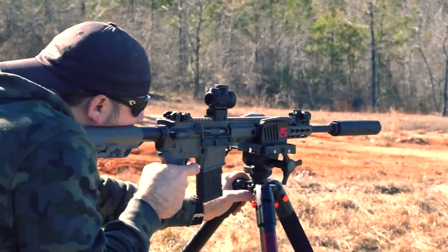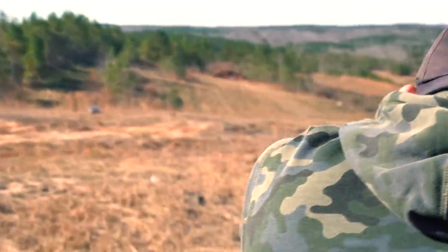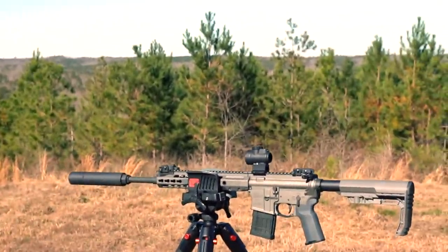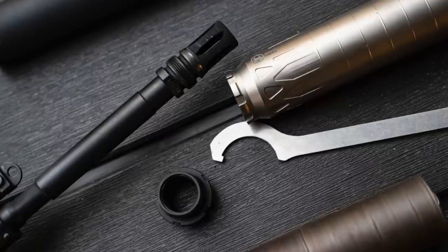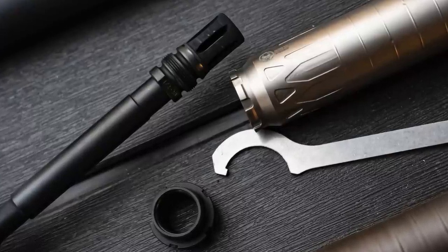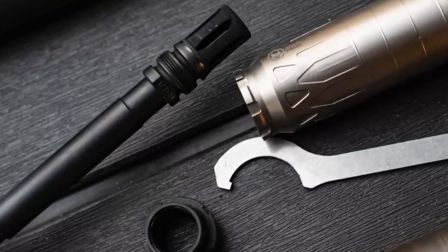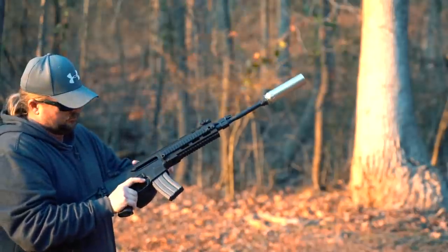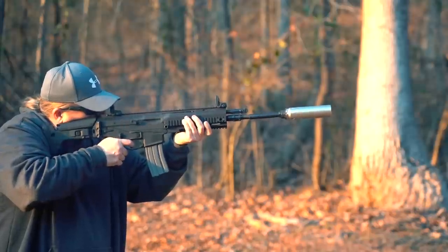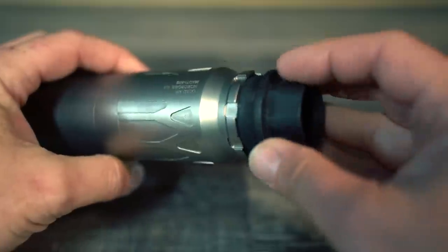Do I plan on ripping all my Chemo and Cherry Bomb mounts off my guns and replacing them with Xeno mounts? Probably not. But if I were getting a new rifle, I could definitely see myself using the Xeno mount. If you're new to suppressors and looking for a mounting system, you should take a real hard look at the Xeno. Price-wise, the Xeno system costs far less than the Chemo and about the same as the Plan B for total system cost. The Xeno eliminates the shims, weight, and added length of the Chemo, and eliminates the potential of getting stuck in the can like the Cherry Bomb, thanks to left-hand threads and wrench flats on the brake.